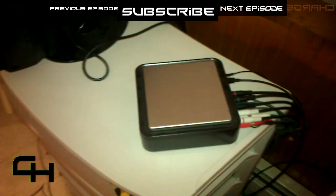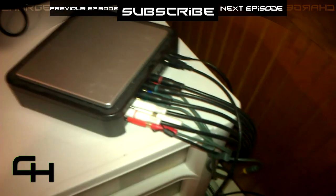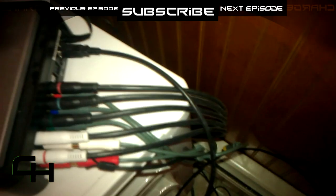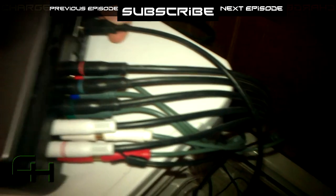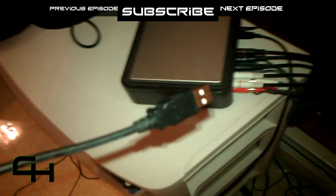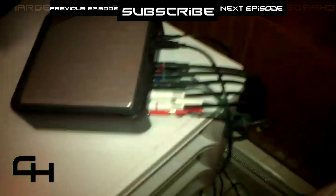Let's start out right here with the back of the HD PVR. As you can see, I have a ton of cables connected back here. I'm going to go through each one of these, starting with this one all the way over here. This small cable is the power cable that plugs right there into the outlet. This next cable right here is a USB cable that you will connect to your laptop or desktop computer — that's how you record to your computer.